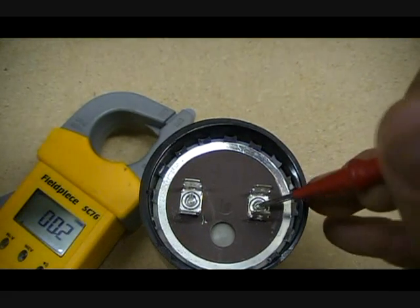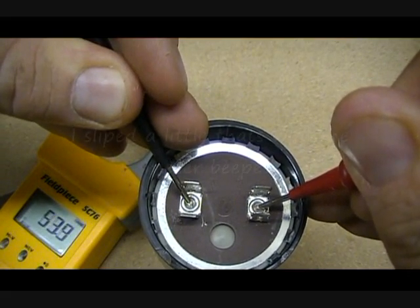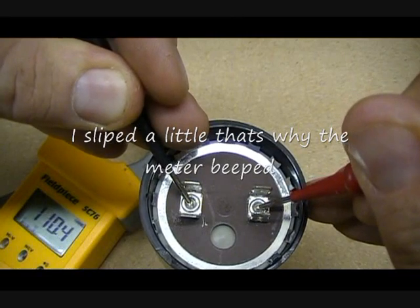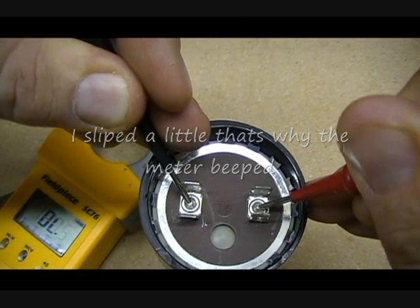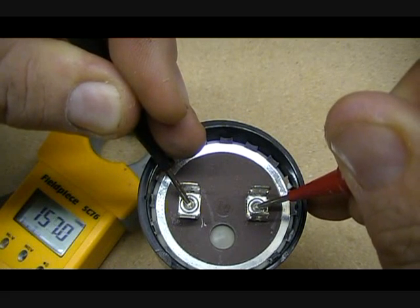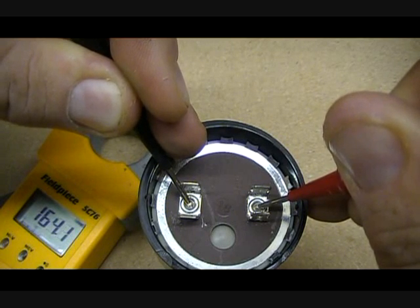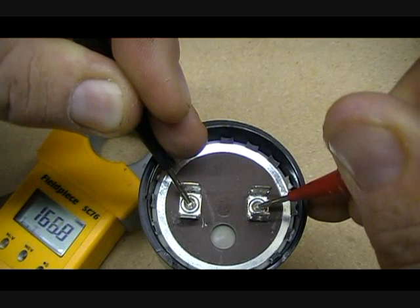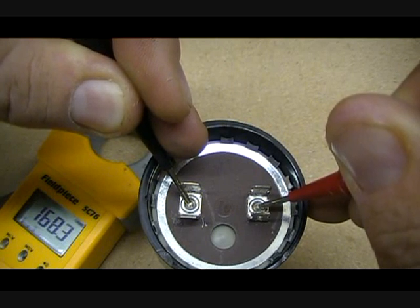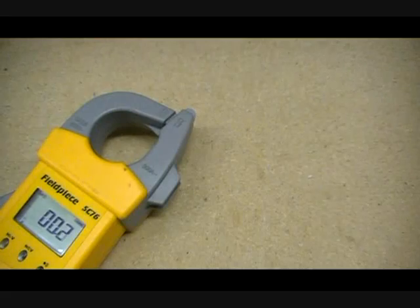Let's take a look at it. This one's going to take a while to charge up because it has to go so far up. A reading of 189 to 227 would mean that it's good. I'm sure if I waited here long enough, it would reach 189.